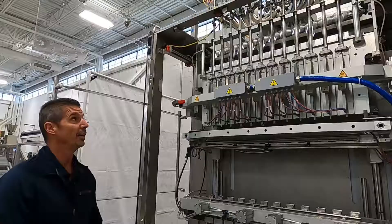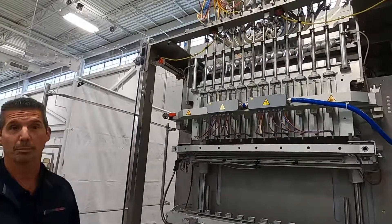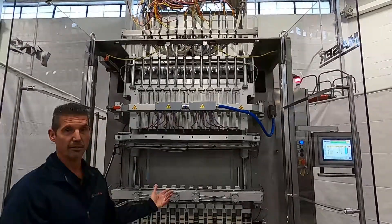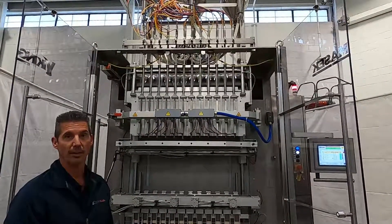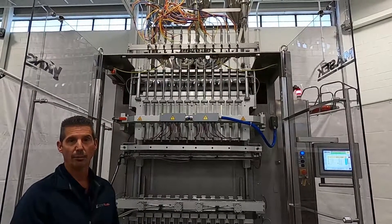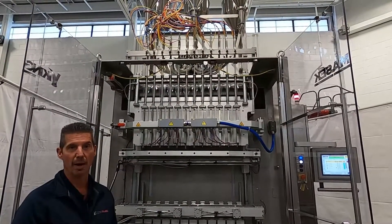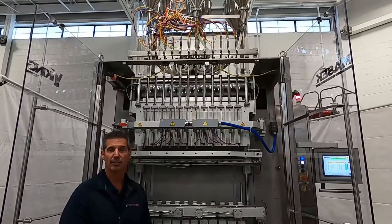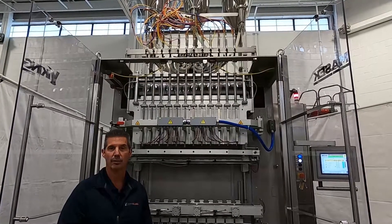I'll take a moment to point out the construction of a Viking Mesa machine. This is our ST1200, the largest of our stick pack offerings, with the next size down being our ST800, followed by our ST600 and ST400 models. You'll notice the construction is stainless steel and clear anodized aluminum.